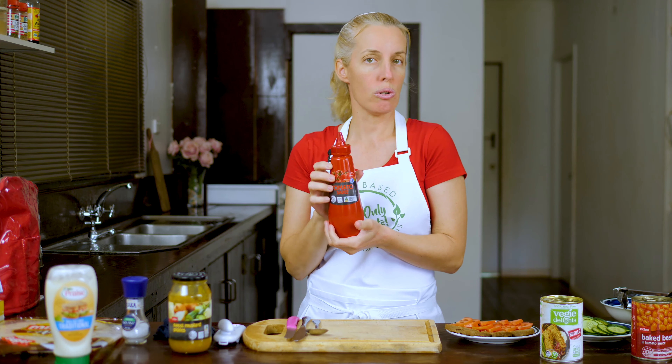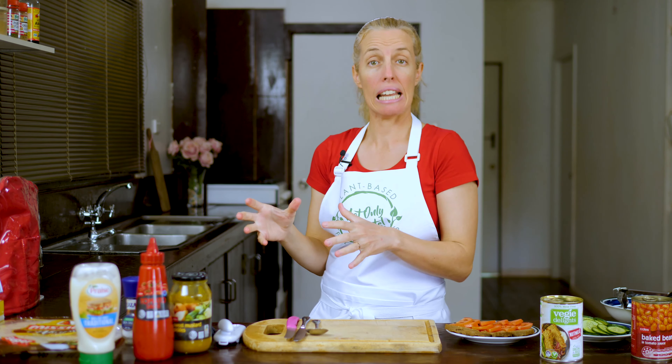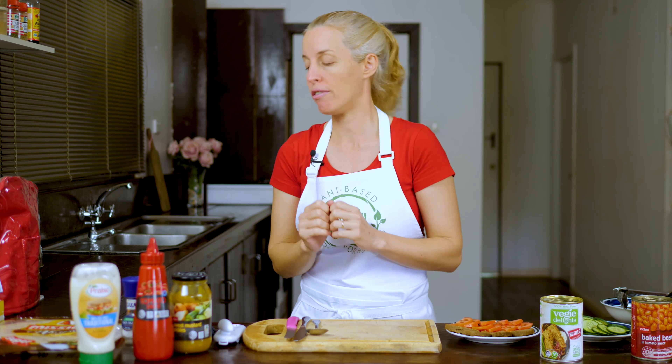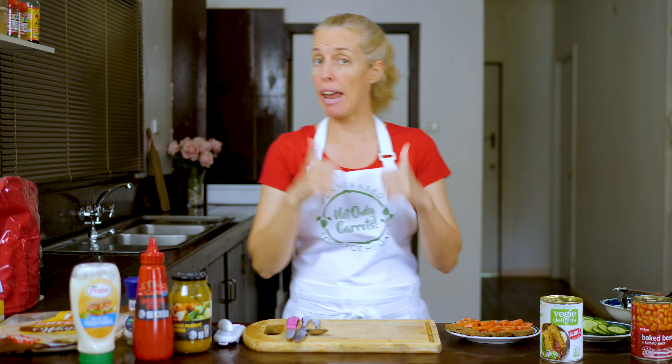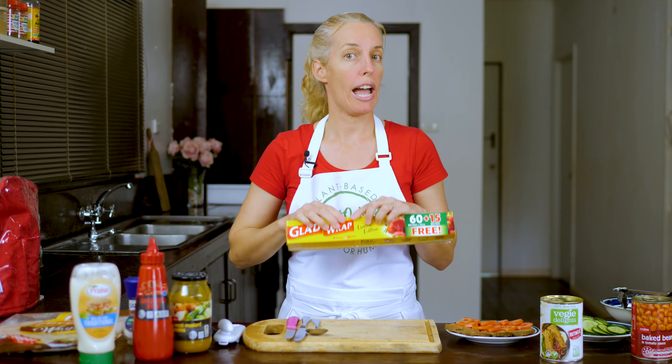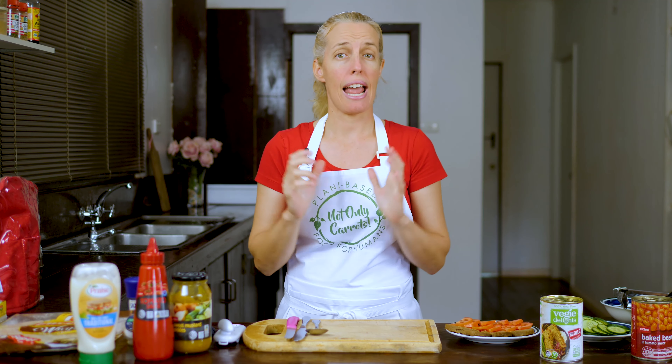So that's the fillings. These are the sauces. Today we'll have some sweet mustard pickles. We also have tomato sauce or ketchup if you're in the States, and we have the Praise 99% fat-free traditional vegan mayonnaise — it's an accidentally vegan product, it doesn't say vegan on the front but it is. I'm also going to use some multi-grain wraps, and some cling wrap to show you how to wrap up the burritos, because they make a great lunchbox filler and are handy to take to work as well.